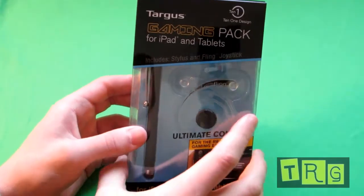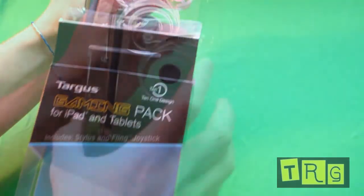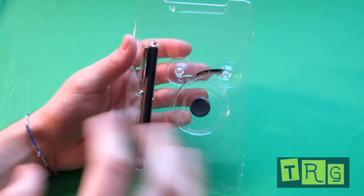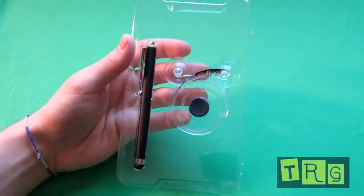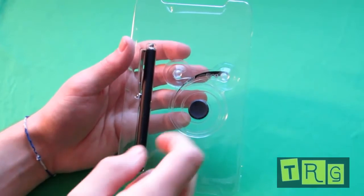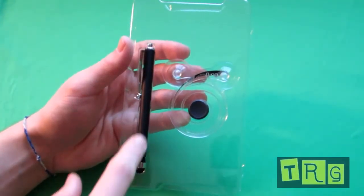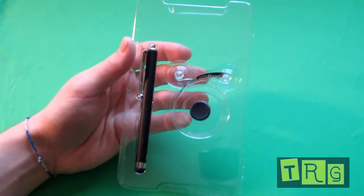So here we have the gaming pack and I'm just going to open this up really quick and show you what you get in the packaging. You get your stylus and you get your Fling physical joystick for your tablet or iPad. I'm going to be focusing on the Fling in this review because you've already seen a review of a Targus stylus and they're pretty much all the same.